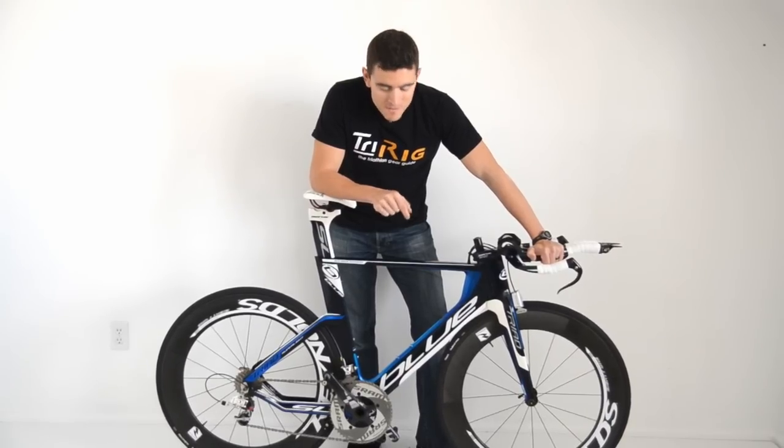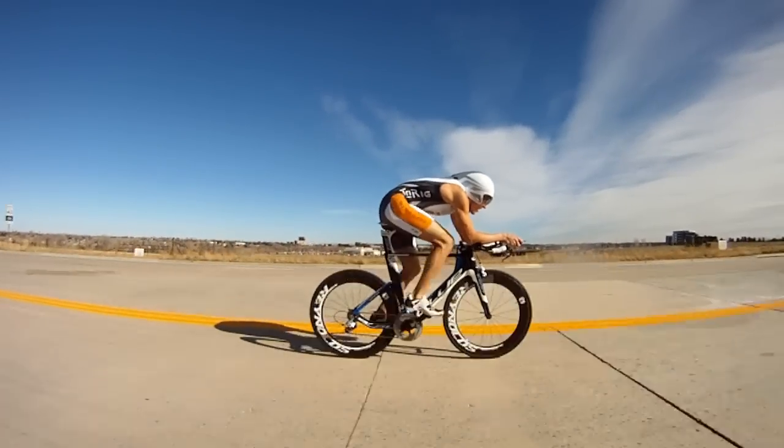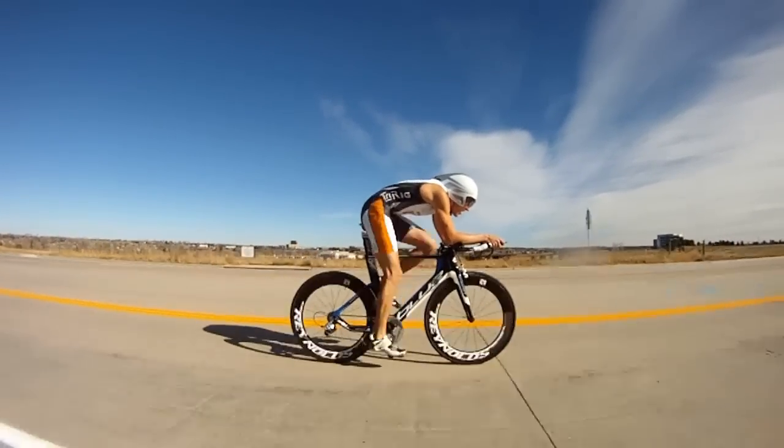Hi, I'm Nick Salazar for TriRig.com and this is the Blue Triad SL. The Triad SL was launched in late 2010 and is Blue's effort to launch itself into the superbike category.